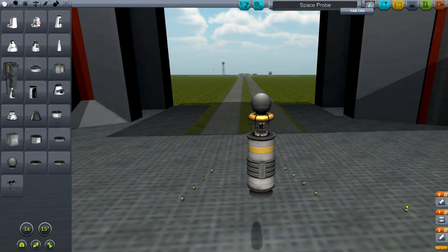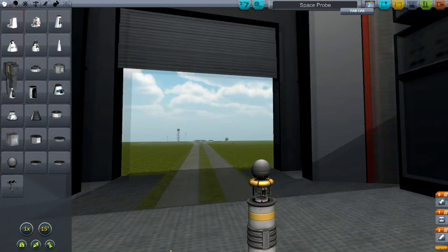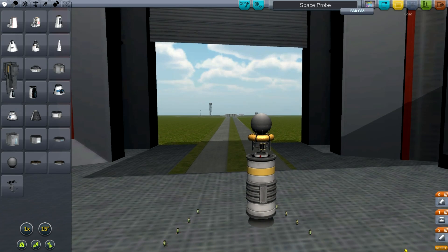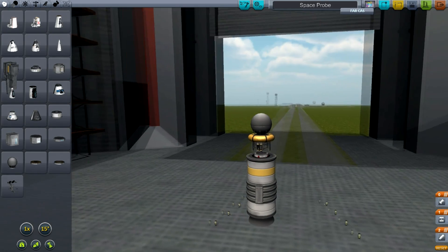Hello, it's Scott Manley here and today I am going to be looking at space probes. Specifically, I'm going to be looking at what makes space probes aerodynamic.